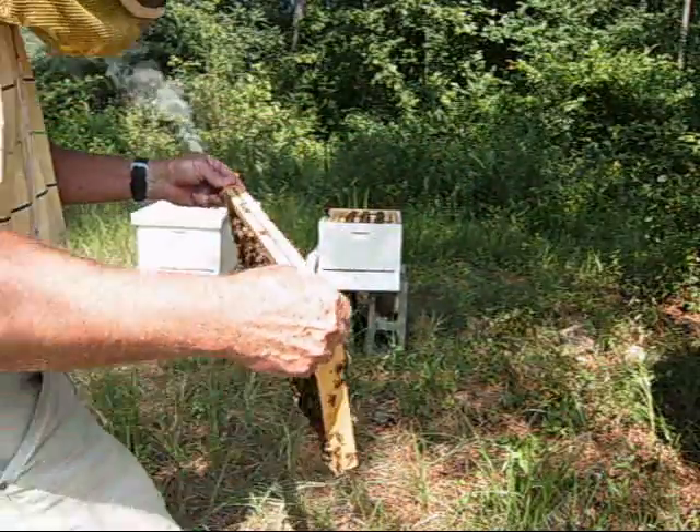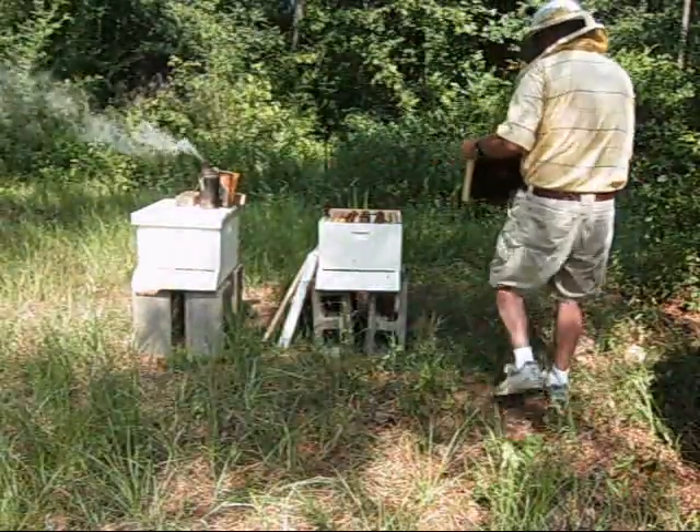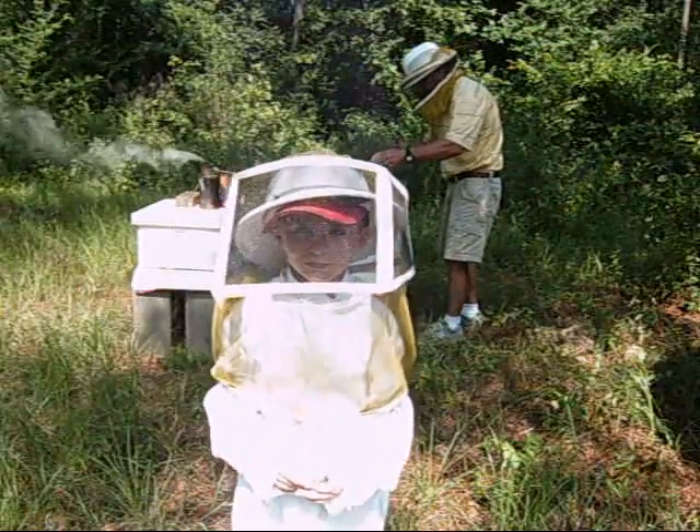Okay, put them up. Walk out there in front of the camera so it can see you a little bit. Turn around and look. Yay! I saw the bees, Mom.